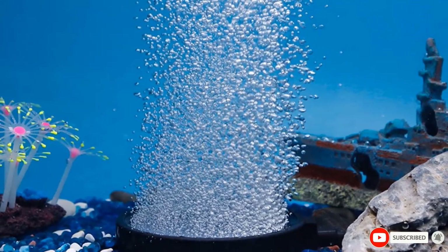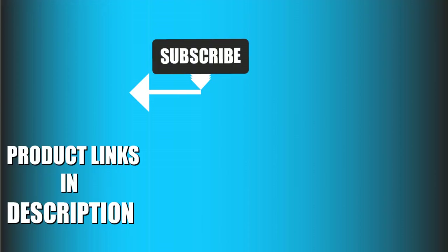That's all for today. We upload fishing and aquarium product review videos every single day, so don't forget to subscribe and hit the bell icon for upcoming video notifications.